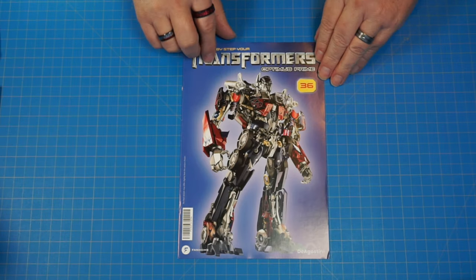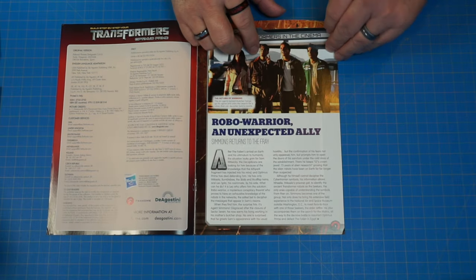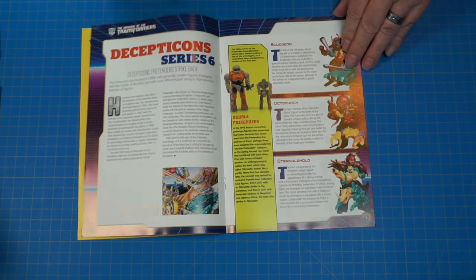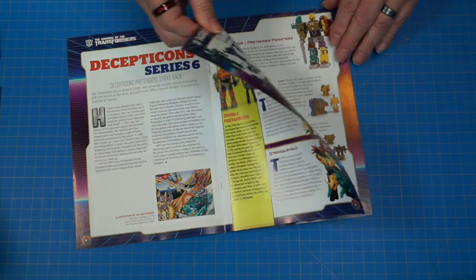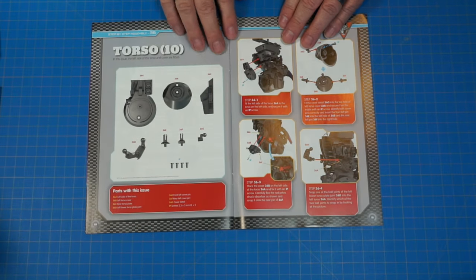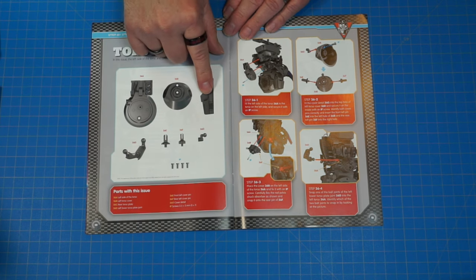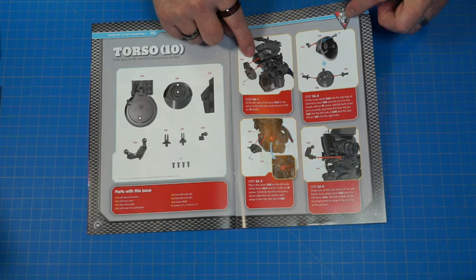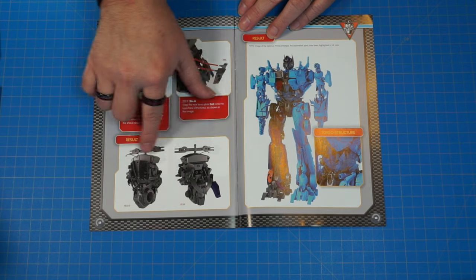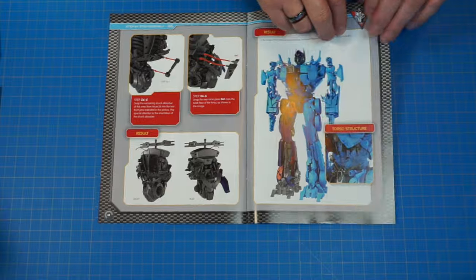Here we go with stage 36. Let's get a look in the magazine — Robo Warrior. Let's glance through it, all the way to the back where we get our parts. Still continuing to work on the torso here. This is going to be our parts going on, and when we get done, it's not a big change on this one. Let's go ahead and get started.